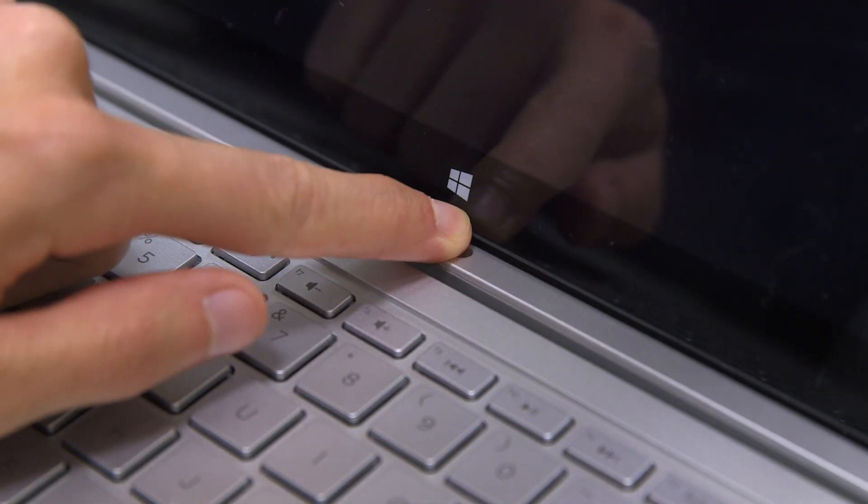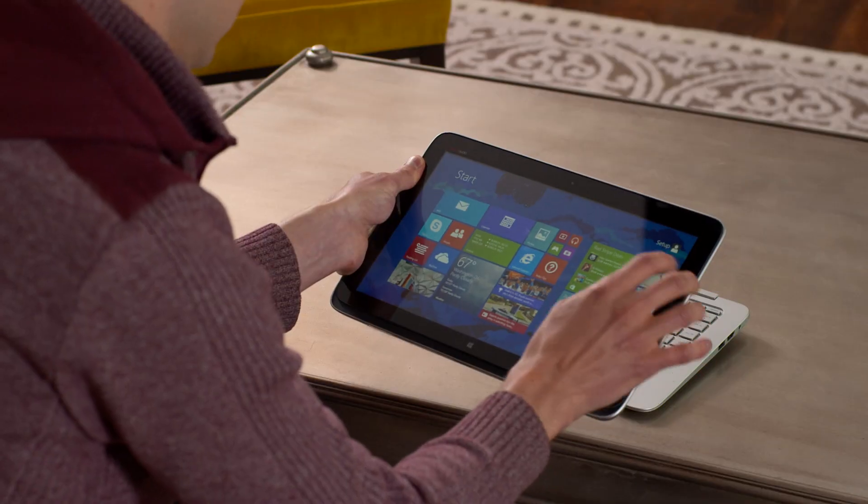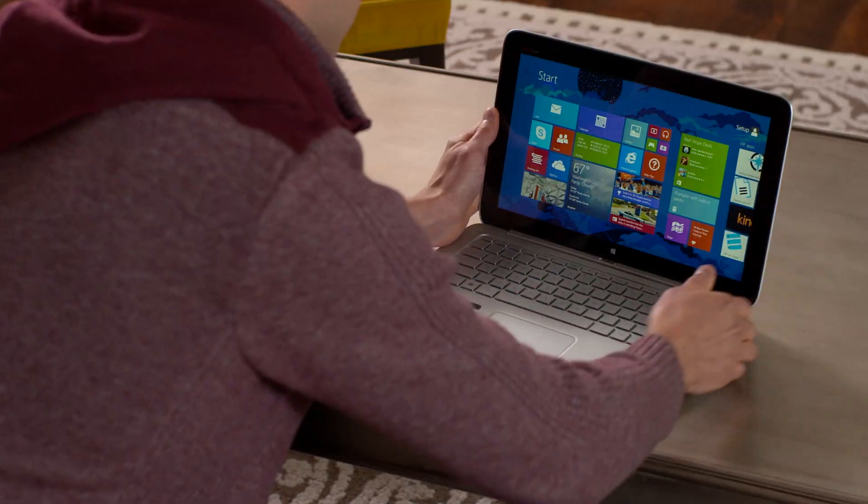Next, let's practice unlocking your tablet. The release latch is located just under the screen — slide it to the left. You'll hear a sound alert, and now your laptop screen is a tablet. To reattach it, just slide the tablet portion back down onto the keyboard.